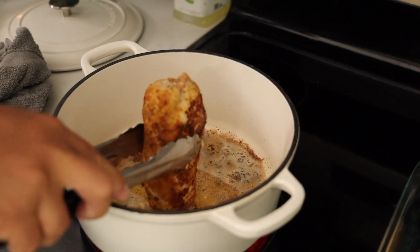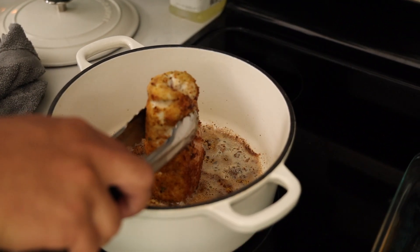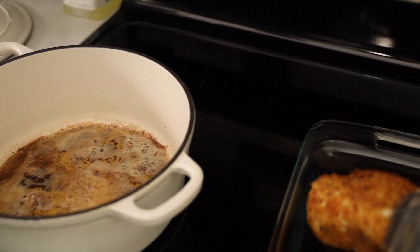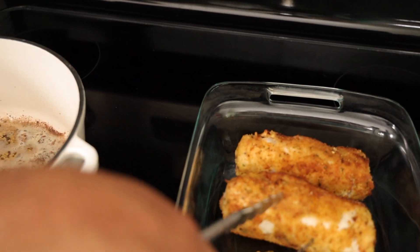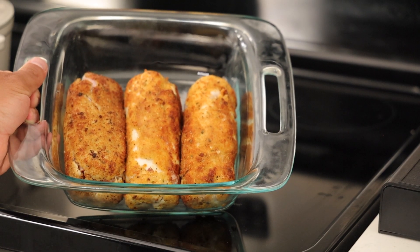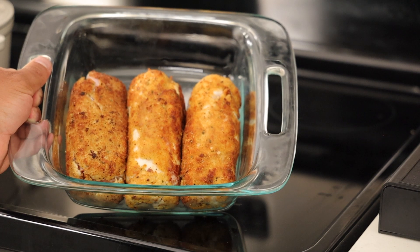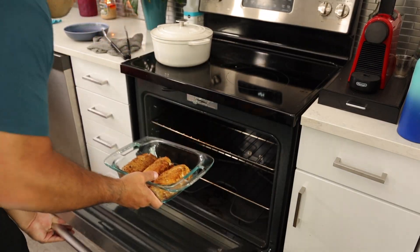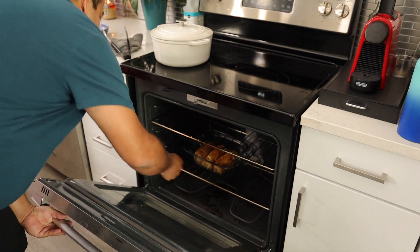Make sure you sear off all sides, then go ahead and preheat your oven to 425 degrees. We're going to transfer these beautifully-looking chicken cordon bleus into the oven and cook them for about 20 to 25 minutes until they reach an internal temperature of 165 degrees or higher.